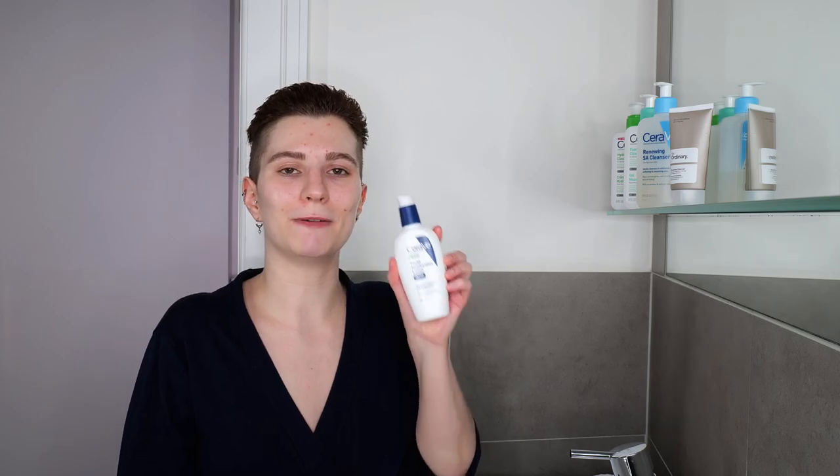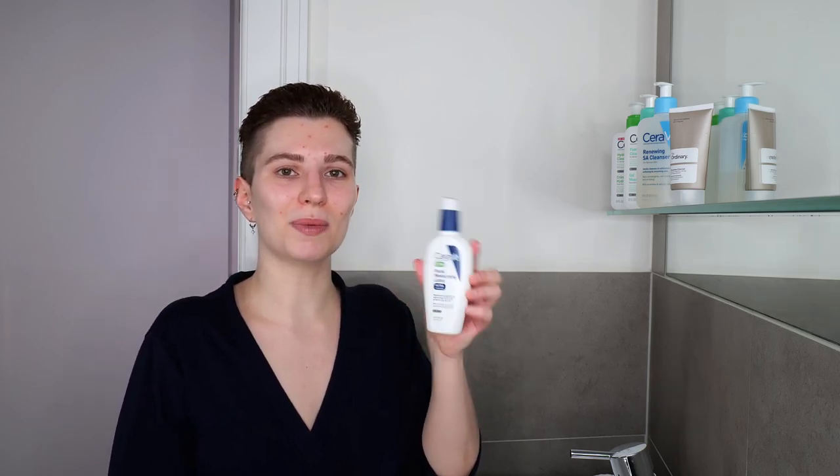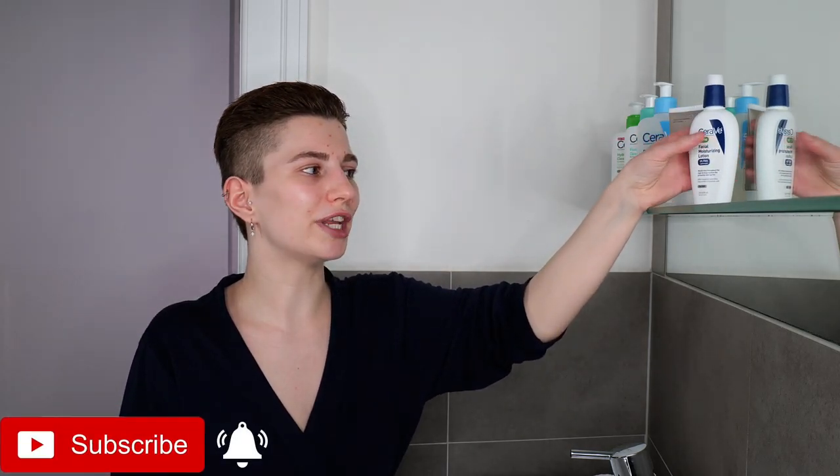Hi, my name is Melissa van Dijk and in this video I'm going to show you how you can use CeraVe's PM Ultra Lightweight Facial Moisturizing Lotion, which is suitable for all skin types and can be used daily, in the morning and/or evening or whenever you feel the need. This is an oil-free moisturizing lotion that feels very lightweight on the skin and it contains three essential ingredients: hyaluronic acid, niacinamide, and three essential ceramides that can help you to hydrate and soothe the skin while repairing the skin barrier.